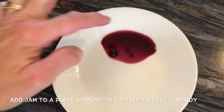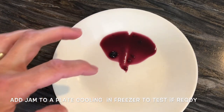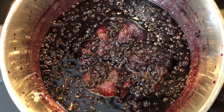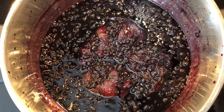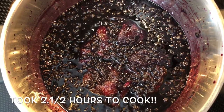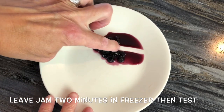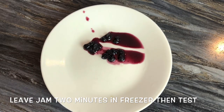To test if your jam is ready, put a plate in the freezer, add a spoonful of jam, leave it for two minutes, then run your finger through it — if it comes back together, it's not set yet. You can also tell when it's boiling: it creates thicker bubbles the closer it gets to being done. As you can see, my finger is going through the jam and it's not coming together, so the jam is now ready.